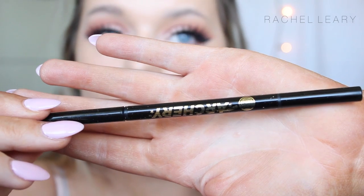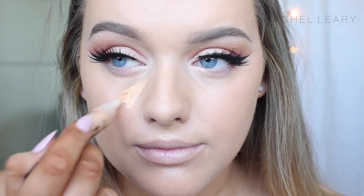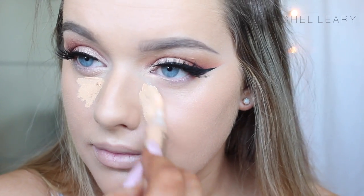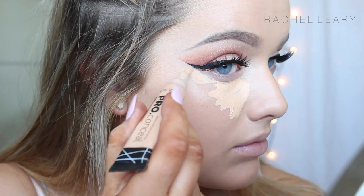I did go ahead and do my eyebrows off camera, but I'm using the Soap & Glory Brow Archery and set it in place with the Gimme Brow from Benefit. To highlight, I'm using the LA Girl Creamy Concealer in the shade Creamy Beige, and then I brighten up under my eyes with the NARS Creamy Concealer in Chantilly.